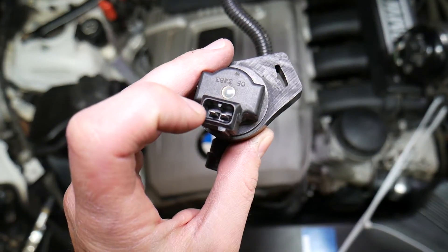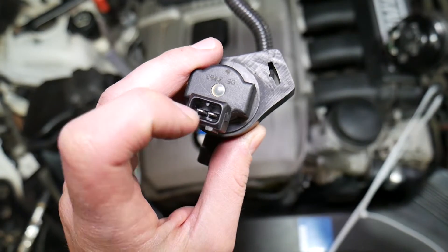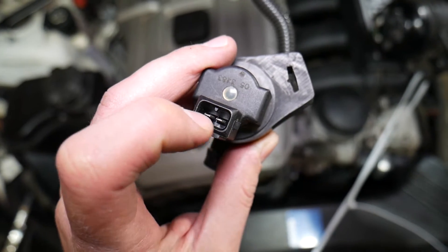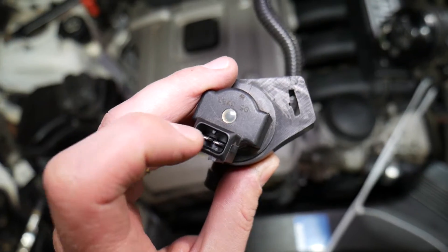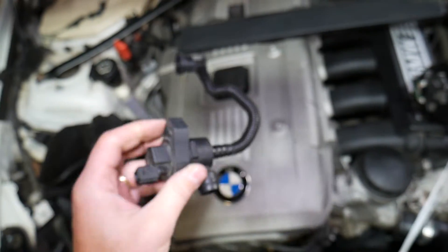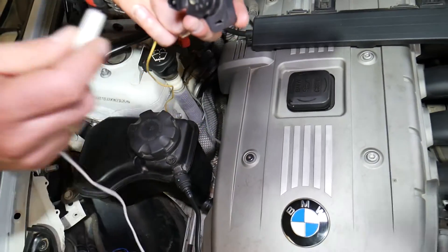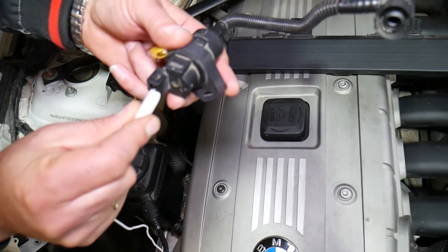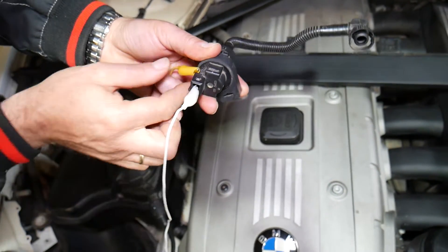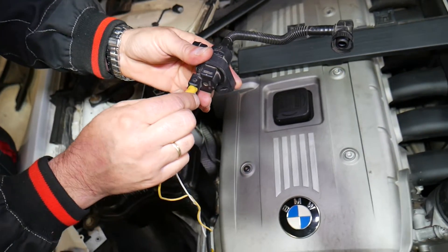That valve has two wires — you're going to connect positive and negative terminal wires. It doesn't matter which way you flip them, but it's super important they don't touch each other, because if they do you will automatically burn that valve and it's done — you'll have to get a new one. Use alligator clips, which make the job a little bit safer because they have insulation. We'll have the link in the description below. Then you need a 12-volt car battery to test it.